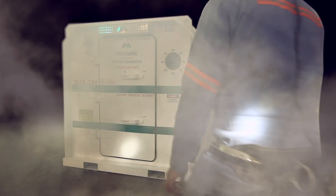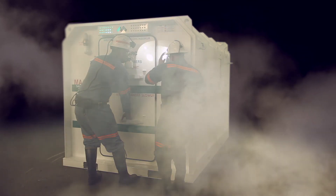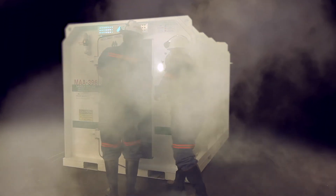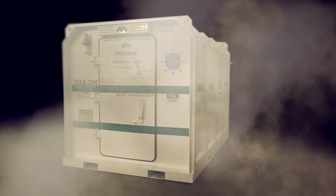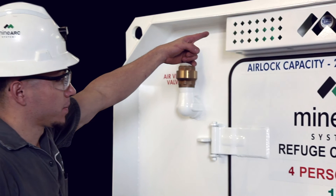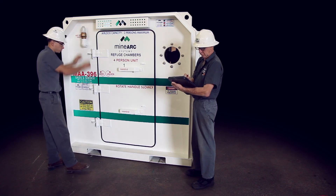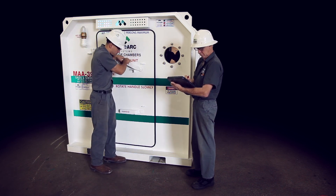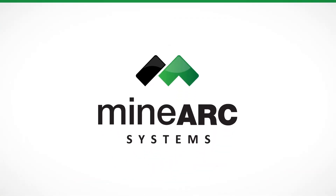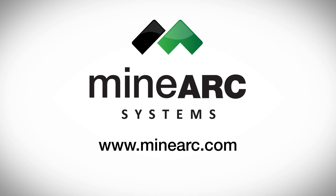The most important thing you can do now is to make sure your refuge chamber is maintained in good operational order, so in the unfortunate event you need to use the chamber, you can feel safe knowing it is ready for use. This can be accomplished through weekly checks and regular servicing, which can be carried out by MINARC Systems. For further details or queries regarding the operation of a refuge chamber, please contact MINARC Systems or visit www.MINARC.com.